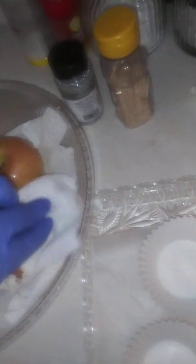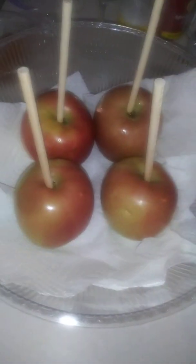Alright, this one has been wiped off, it's just as shiny. I'm going to wipe it off some more. I got my little cupcake pellets ready, got my sticks in, and let's go over here.